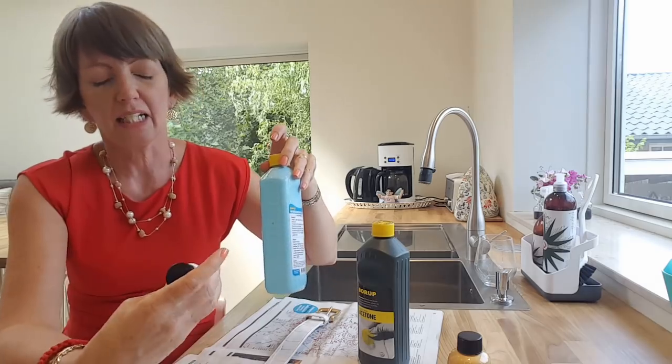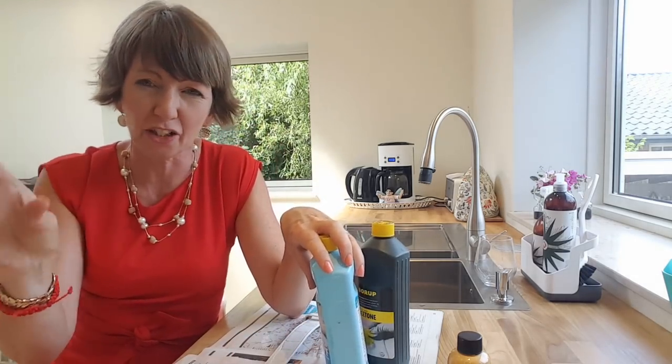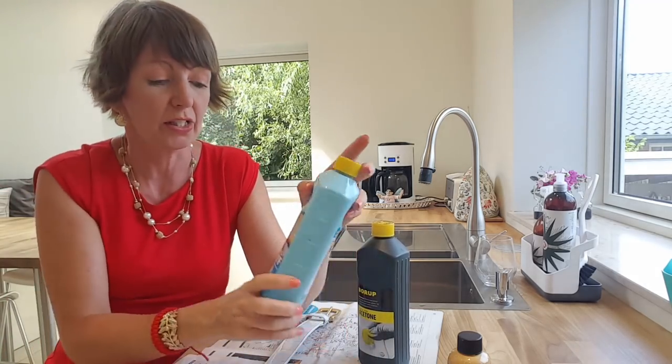I'll tell you the make of where I bought the paint. I don't do affiliate links — I'm not a professional YouTuber — so you're going to have to look this up on Google yourself.